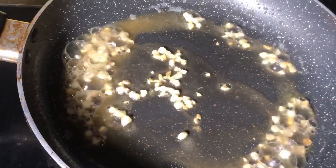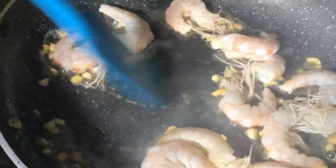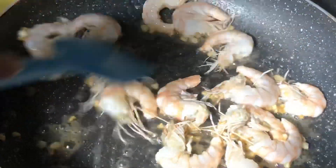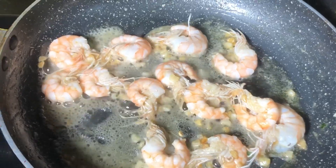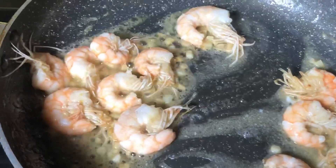Now I will add the prawns. I have cleaned and deveined about 15-20 prawns and I will sauté them in the butter. I have not added much salt since I am already using salted butter.